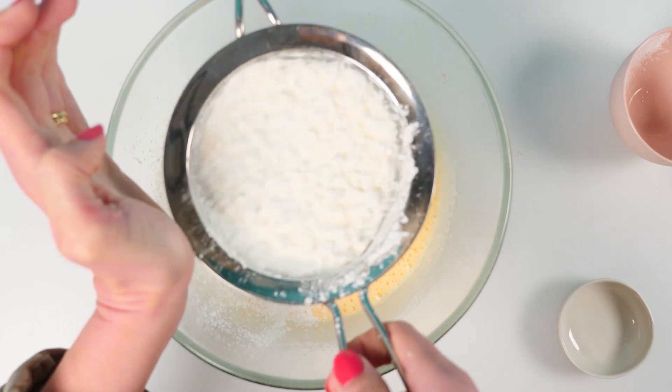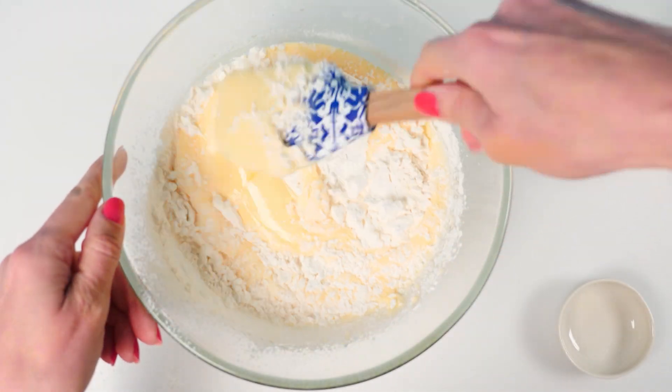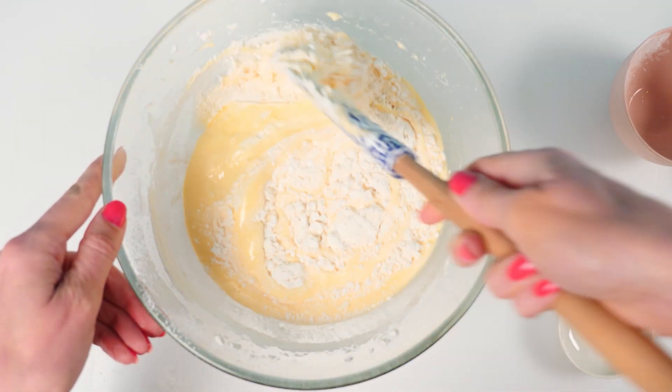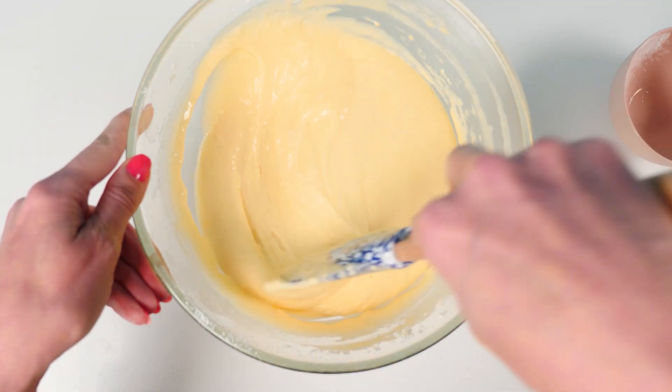For a list of the recipe quantities, click on the link below to go through to howtocookthat.net and I'll type them all out there for you. Use a spatula to fold those ingredients together. Folding is different from stirring — you scoop right down to the bottom and fold it over the top. Once you can't see any more flour, that's it for the cake part — easy!